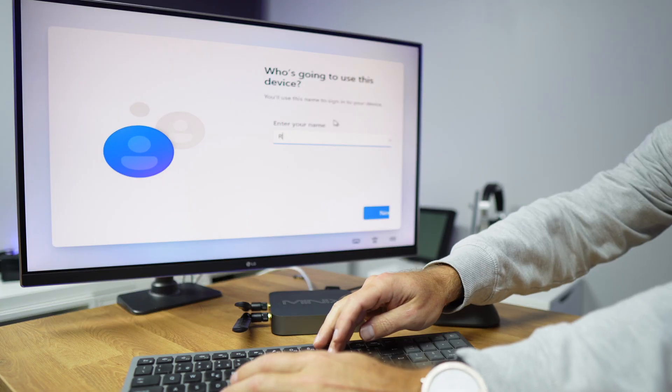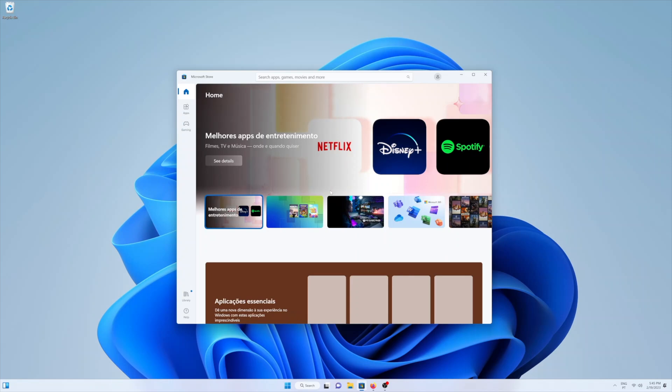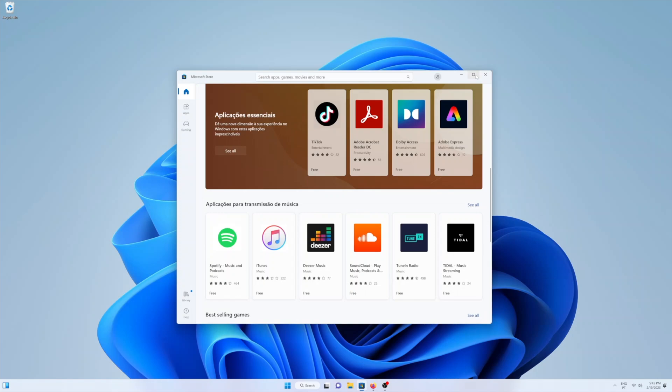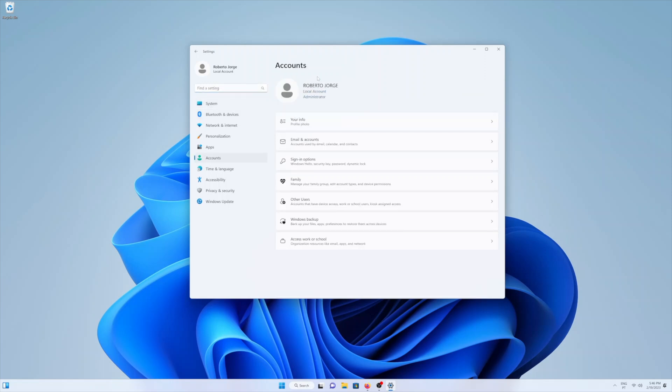Another great thing is that if you don't want to use a Microsoft account — which is mandatory for Windows 10 and 11 normally — with Tiny 11 you can just create a local account. In terms of software, we won't find everything that comes with regular Windows 11: no Teams, no Microsoft Edge, no sponsored apps like Spotify. There's no extra software bloatware.